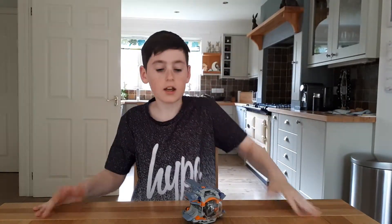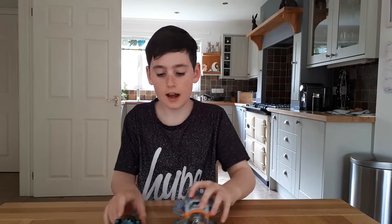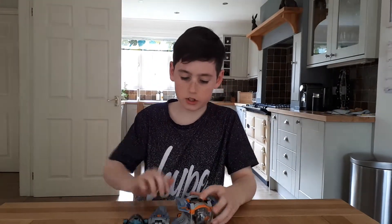Hi guys, Mini Mini Cat here and today I'm going to be doing a quick 3-4 minute review on this Lego set. This is the Infinity War set — specifically the little escape pod from the Guardians of the Galaxy ship.